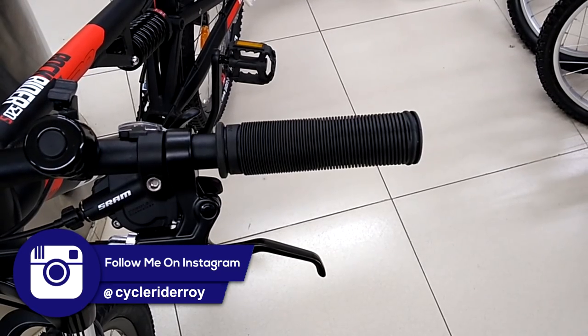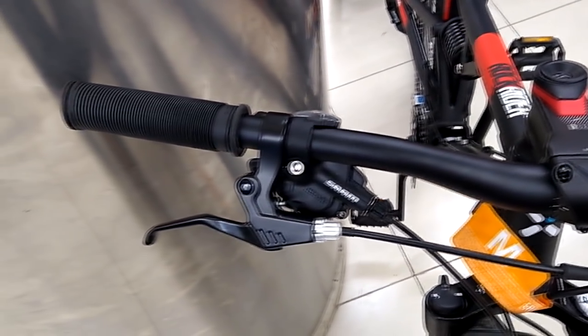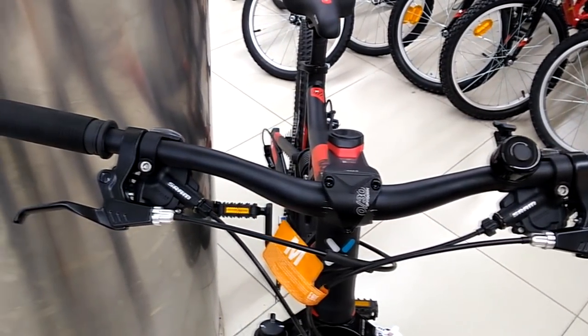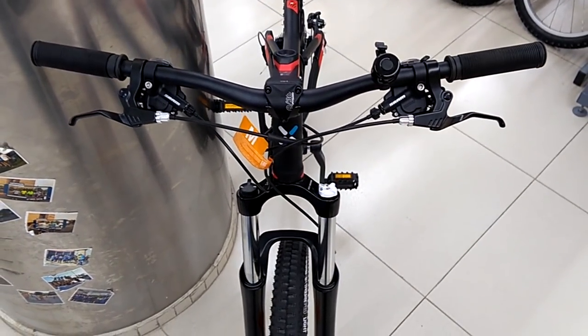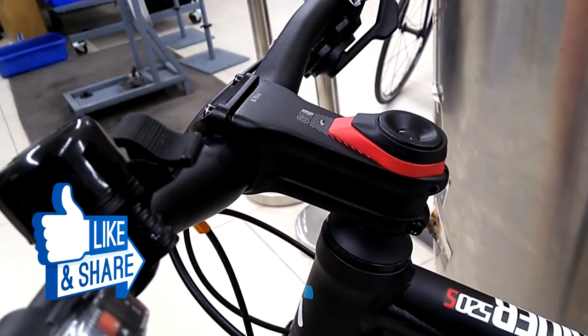The B-Twin Rockrider 520S comes with an aluminum B-Twin Sports 680mm wide semi-raised handlebar. The handlebar also comes with B-Twin rubber grips to provide you comfort during your off-road ride. We get a B-Twin all-aluminum 80mm stem.